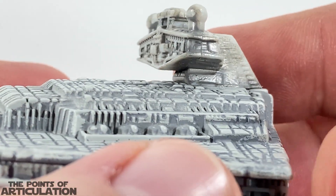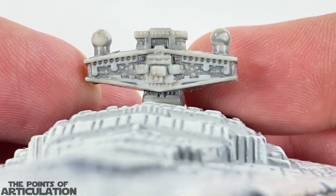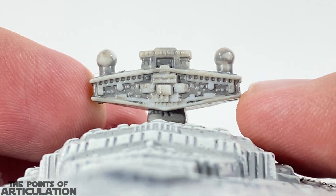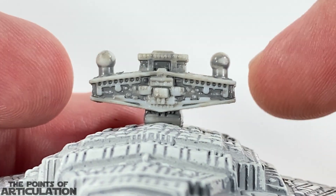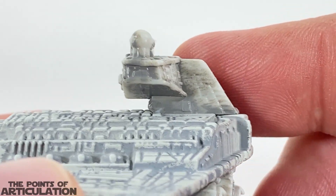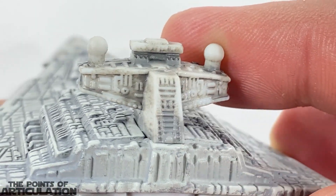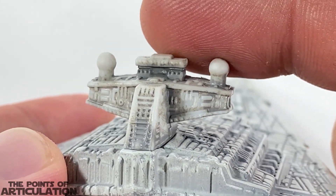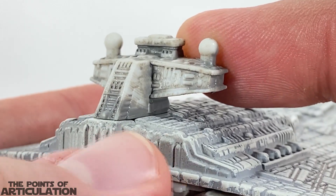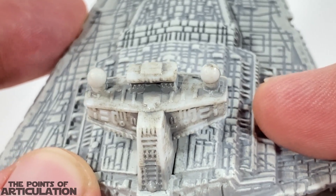For the next section, we have some details right here underneath the command tower, which looks cool. For the actual command section — look at the detail. We have our bridge right here next to my fingernail, which looks great, and tons of little doodads in there. We have our communications tower on top, and on the sides we have our shield emitters or shield generators, which look fantastic. The detail continues on the tower and the back — they even detailed the communications tower. This section is plastic, you can tell it doesn't quite match the main body, but they tried.